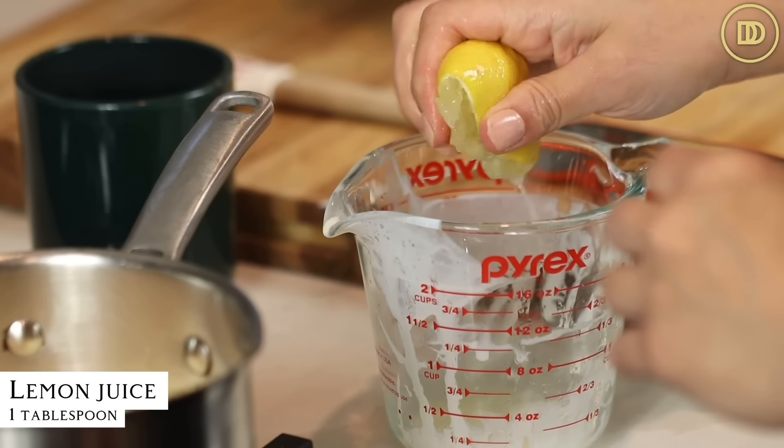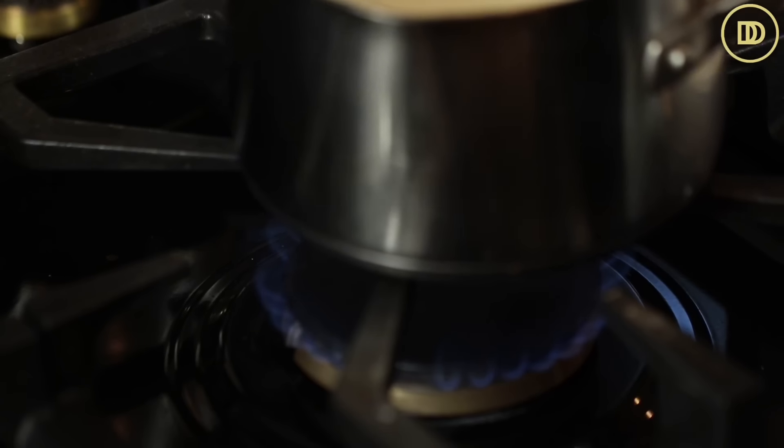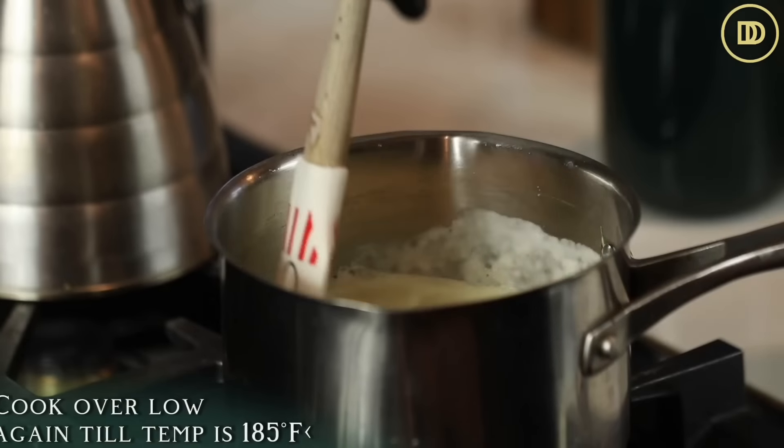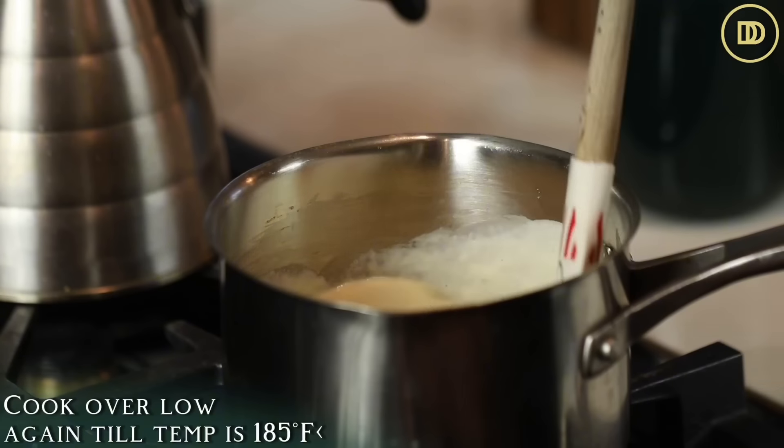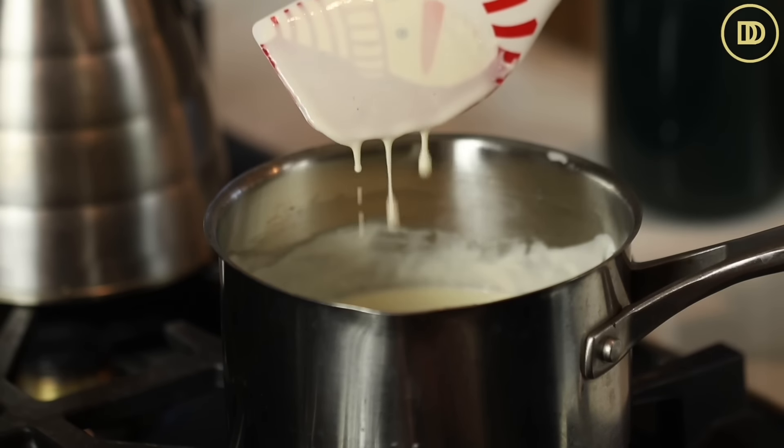Then you're going to use the juice of half a lemon, or a tablespoon of fresh lemon juice, and add it to the cream mixture. Then we're going to return it back to the heat until it reaches 185 degrees Fahrenheit again. You want this to happen really nice and slow — it takes about three minutes both times.